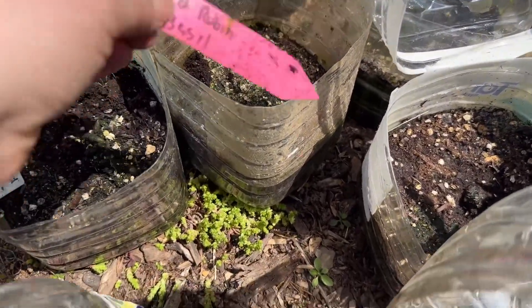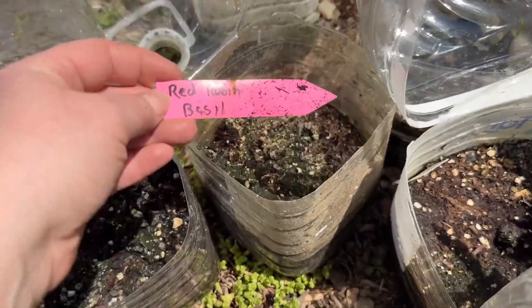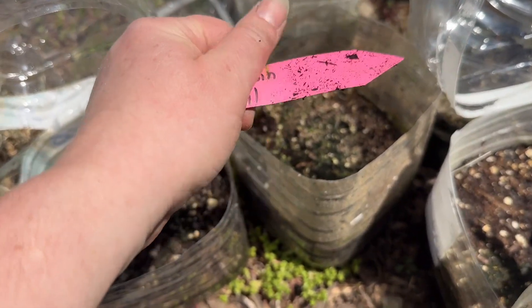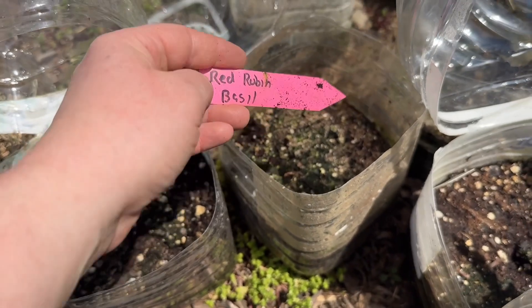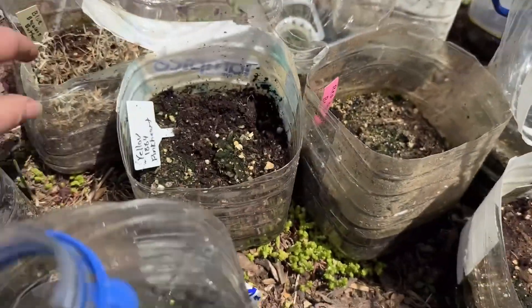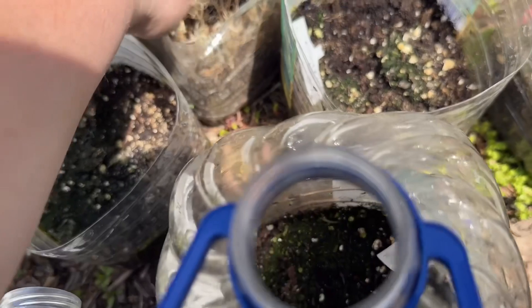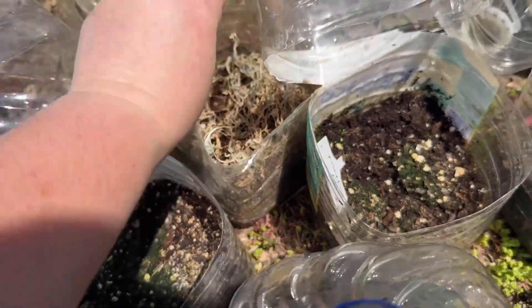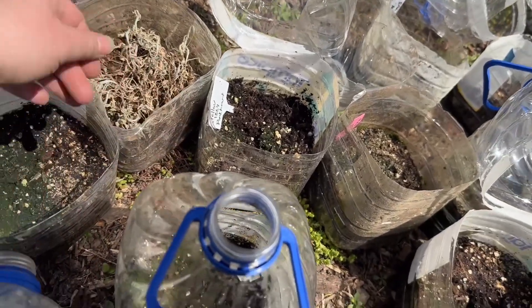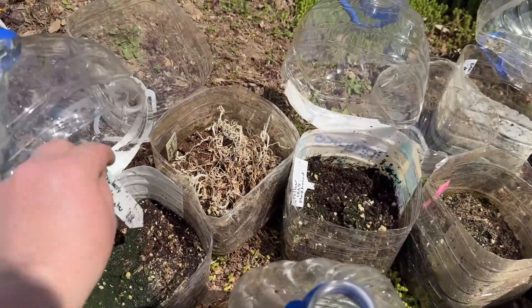Same with basils — I don't know that basils are good to be winter sown. I'd do better if I just direct sow them into little pots later on. Red Reuben basil. Crown lily. Blue bachelor's button — I was able to plant up a bunch of my bachelor's buttons, but I don't know what happened to this one, I must have overlooked it.